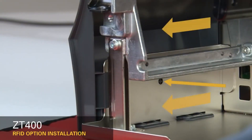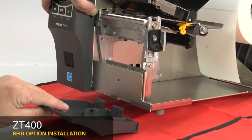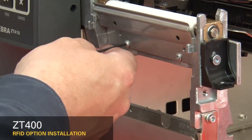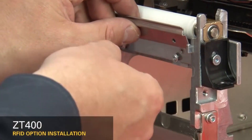To remove the front panel, press on the detent button while sliding the panel off the hooks and out of the base. If you have a peel or cutter option installed, remove them. Loosen the two mounting screws about a quarter inch or seven millimeters. Remove the tear plate.